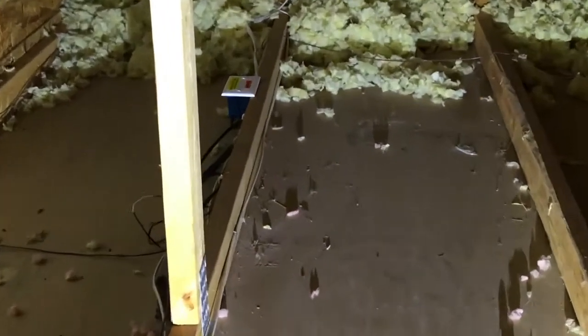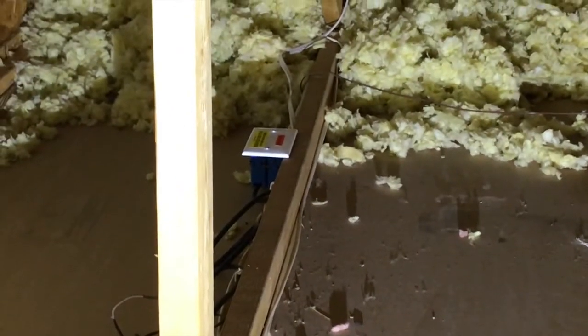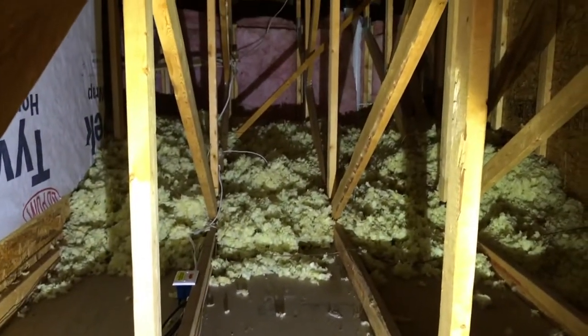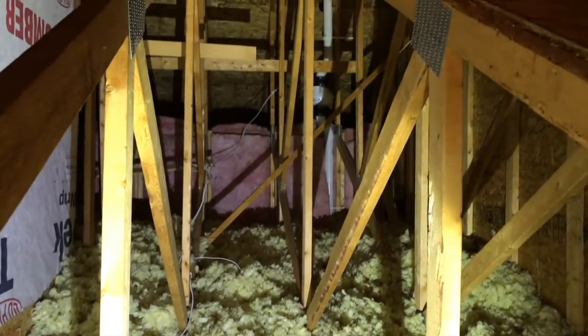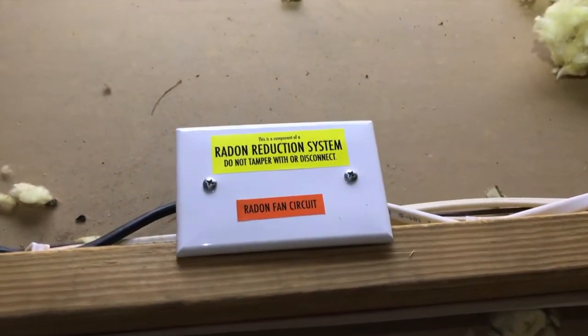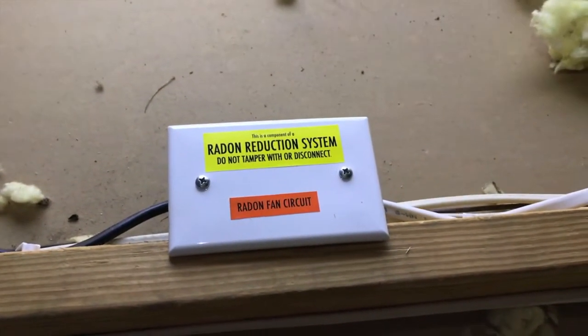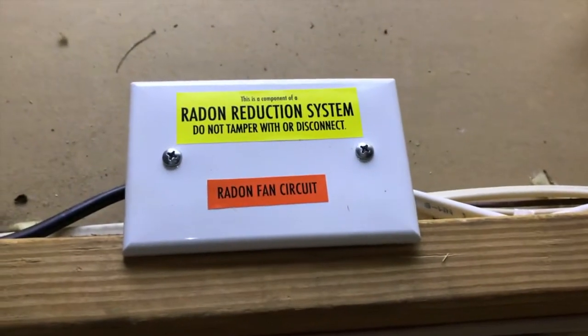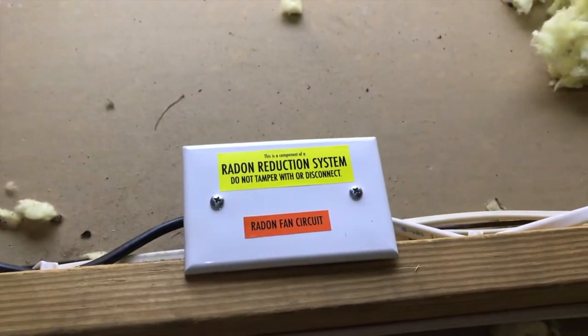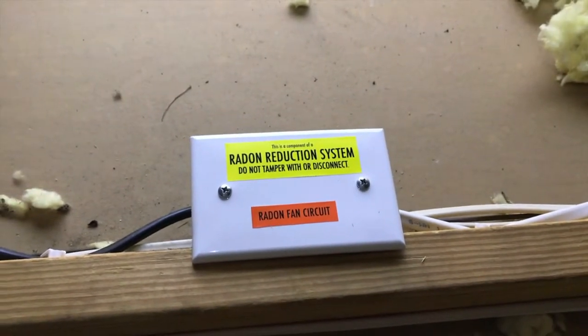We're upstairs in the loft. A couple things they did: number one, they added an additional electrical box for the circuit for the fan, and then fed that power into one of our existing outlets. Let's continue carefully shifting closer to the fan. Here is the circuit or electrical box — 'Radon reduction system, do not tamper with or disconnect. Radon fan circuit.' So in the event that you have a passive system, you will not have that. However, for the active system, you will have this.